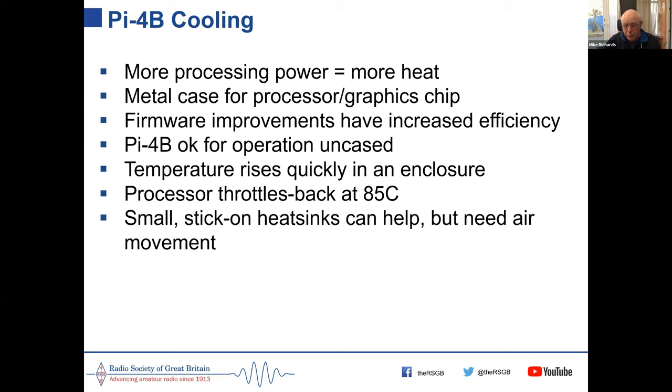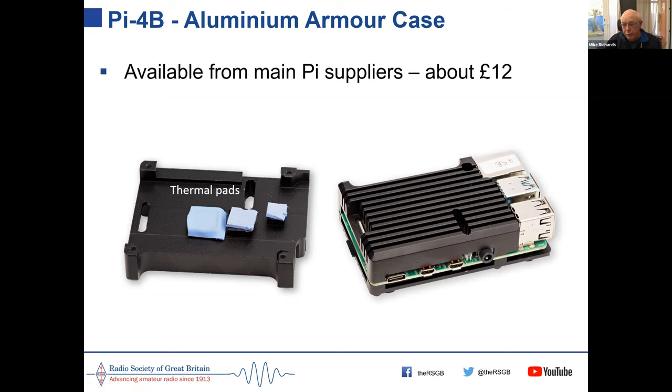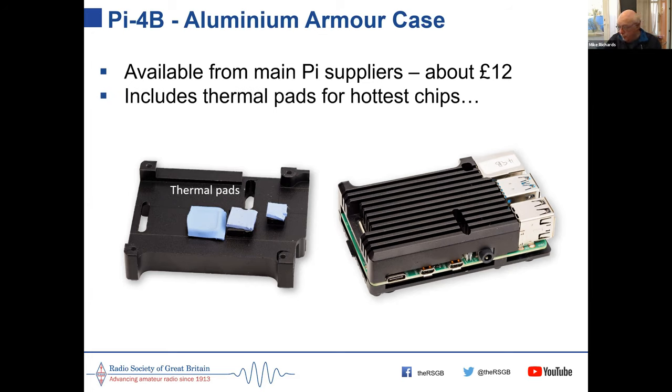Small stick-on heatsinks alone don't do enough — you need airflow to get the heat down. One effective solution is an aluminium alloy case for the Pi 4 that provides protection and cooling. It's a casting with two halves that clamp the Pi between them. Blue-tack-like thermal pads conduct heat away from the hottest chips. It costs only £12 and works extremely well, available in different colours.